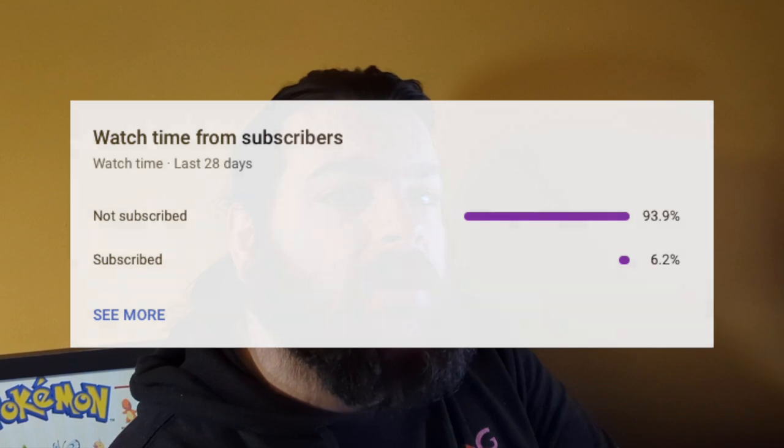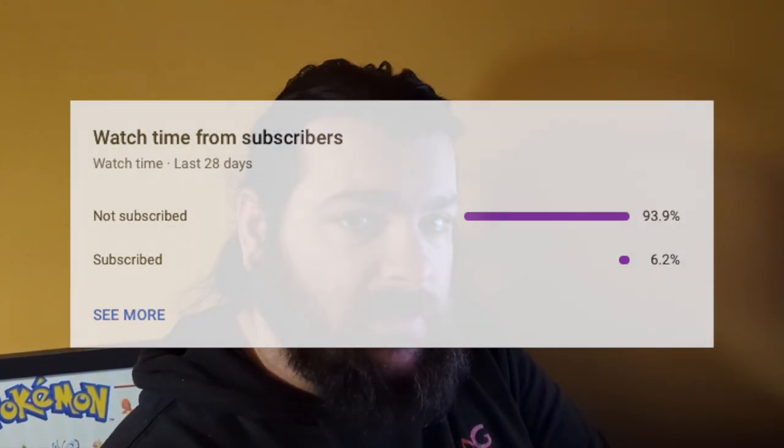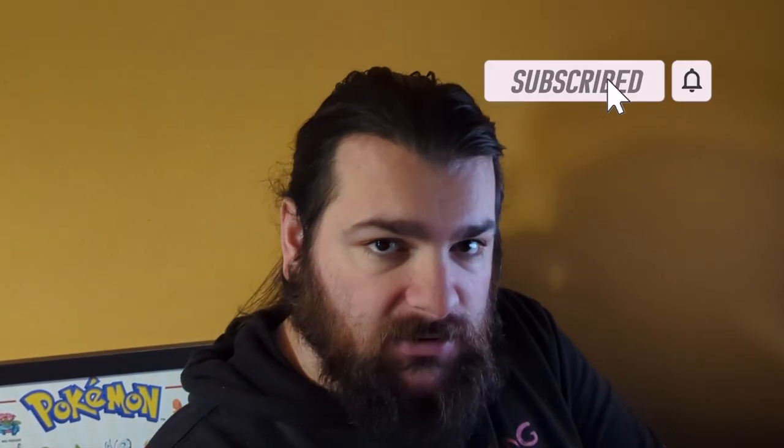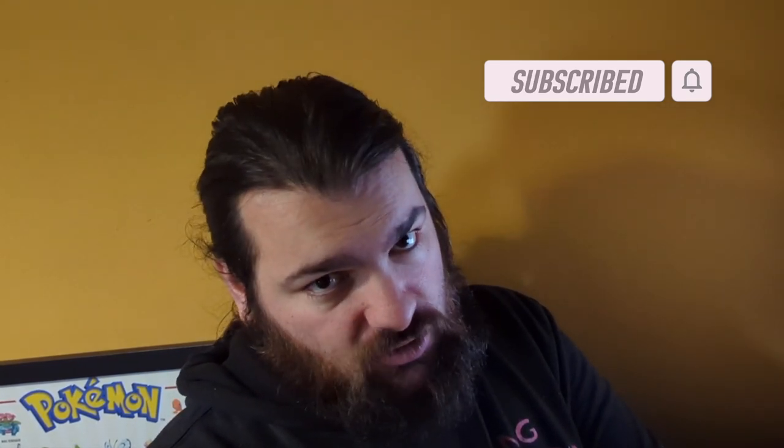Before we get on to the main topic, I can see that only a small percentage of the people that view my channel are actually subscribed. So if you enjoy my videos and wouldn't mind seeing more of them appear in your subscription feed, perhaps consider subscribing. It is after all free and you can unsubscribe at any point you wish.